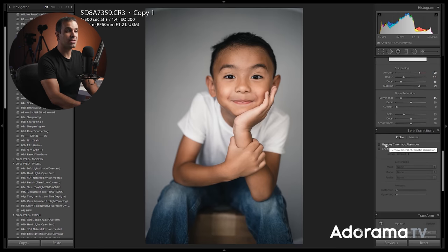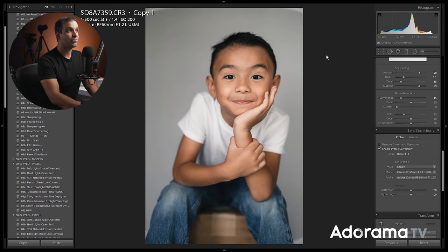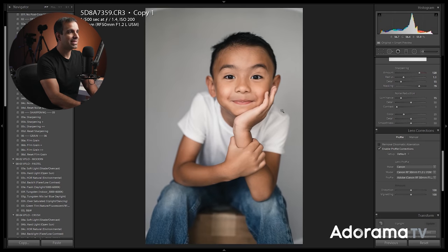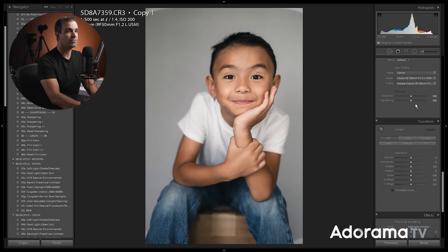Let's go down to lens correction. I'm gonna enable profile correction, which removes the natural vignetting. Why remove it on this shot? Because this is a bright image, and on a bright image the natural vignetting distracts from the overall look. When an image has bright edges, I like those edges to stay bright. So enable profile correction — it automatically removes that. If you want even more vignetting correction, you can adjust up as well.